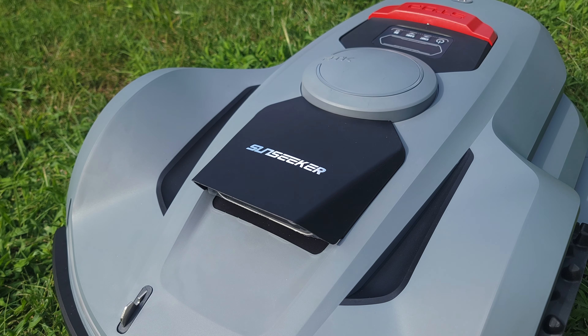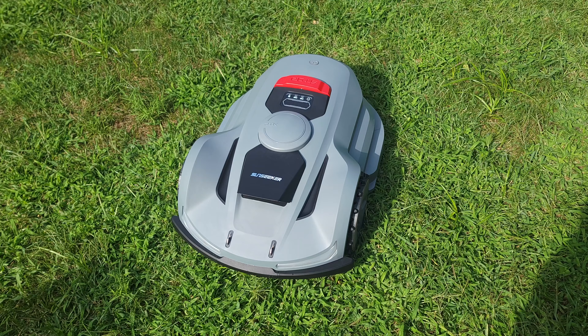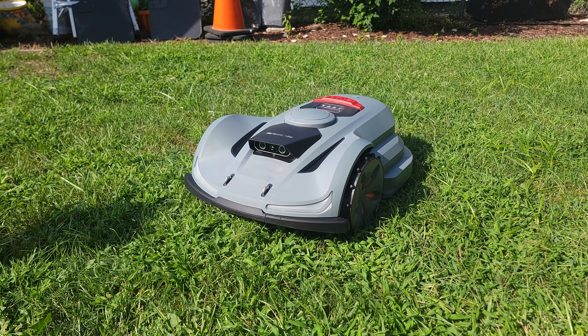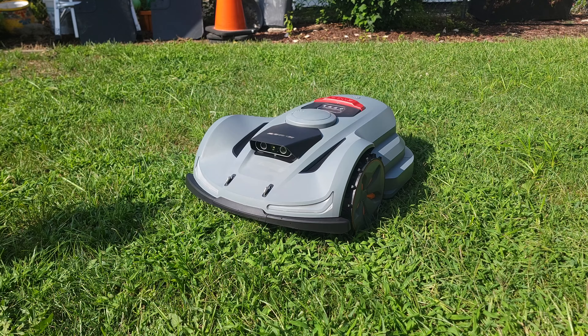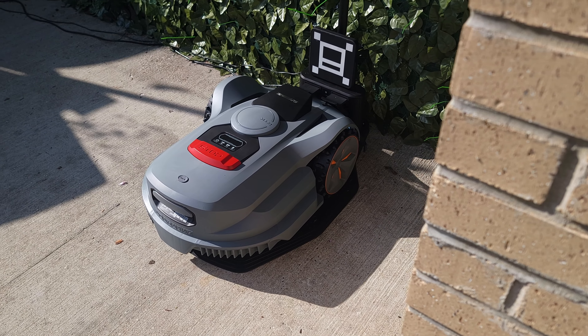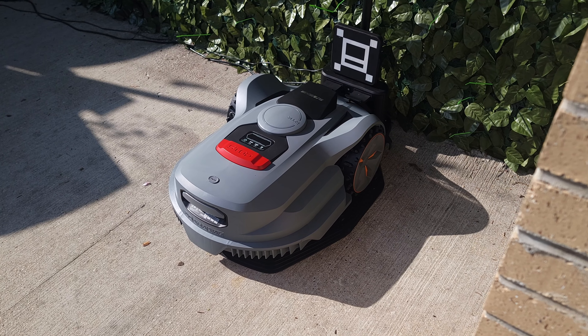What's going on everyone, today we are taking a look at a new robot lawnmower. This is the Sunseeker Orion X7. I've always been interested in getting a robot lawnmower, but setting up a perimeter wire is not something I wanted to deal with. But with this, none of that is needed as it uses a much better RTK GPS technology.